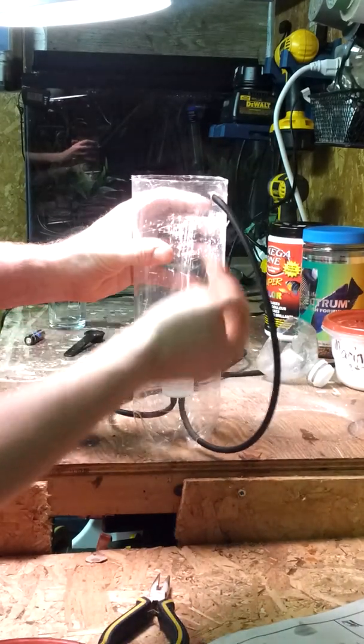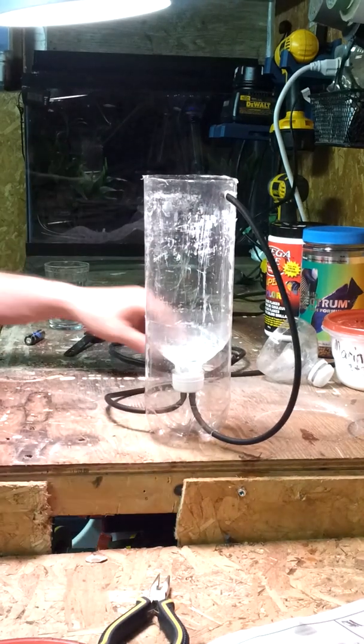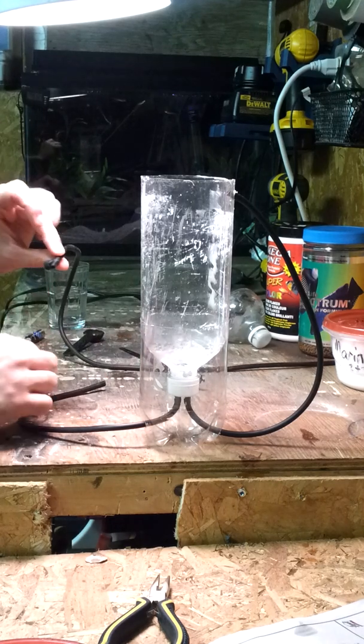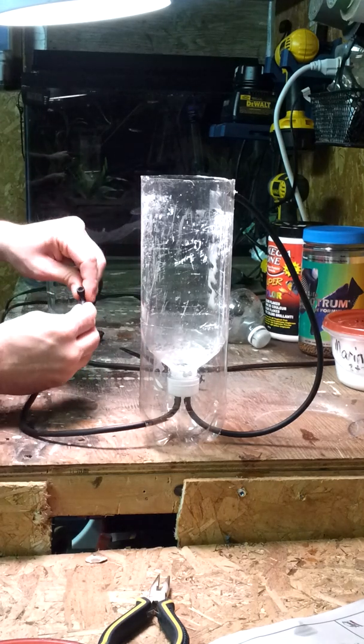The drain hose — when I'm storing or using it — I drilled a little hole in the top just for it to sit inside. On the other end, I split off one of my air pumps on the other side, and when I need it I just connect it.